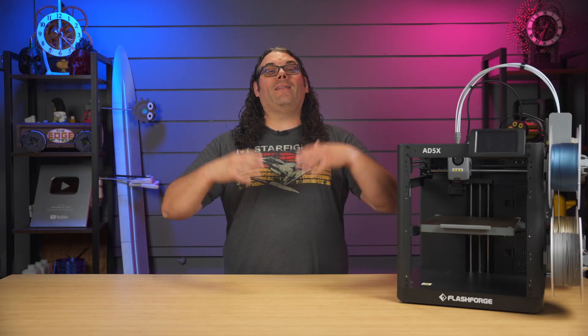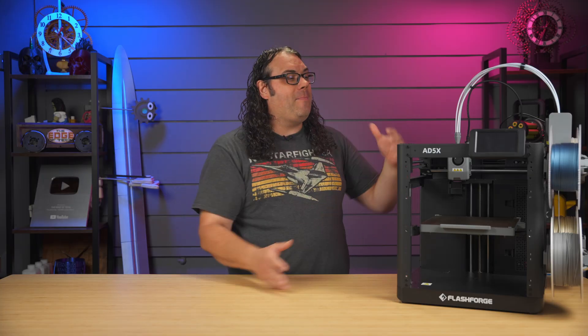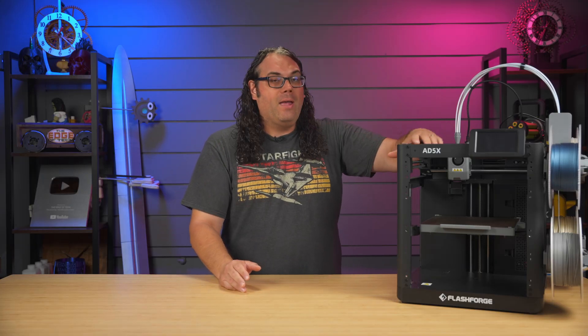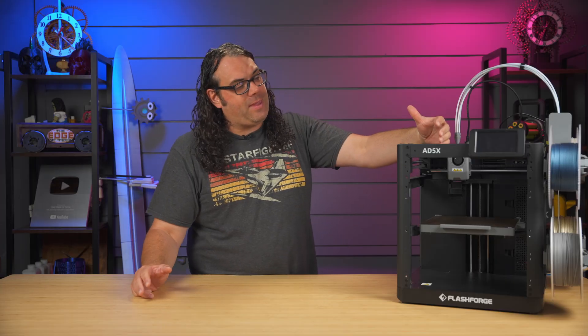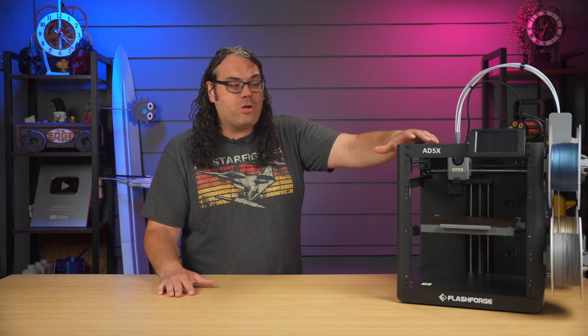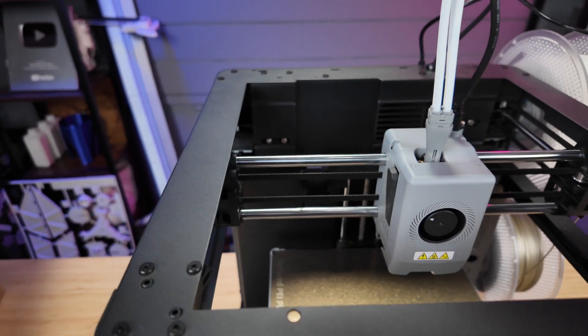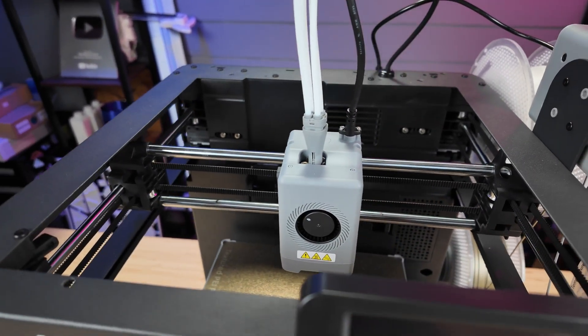It's a CoreXY design like we've seen so many manufacturers do, because it's actually so good, and it has a metal frame that's kind of wide open. The only challenge I could see is if you're printing high-temp materials that need an enclosure. If you're sticking with PLA, PETG, or TPU, you'll be just fine. This is a TPU beast, by the way — it prints TPU really well.